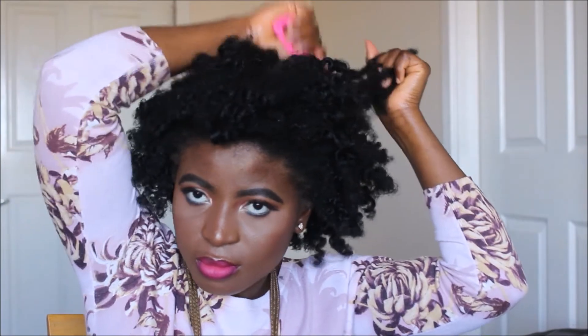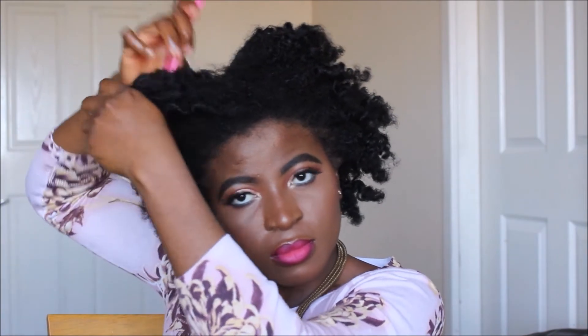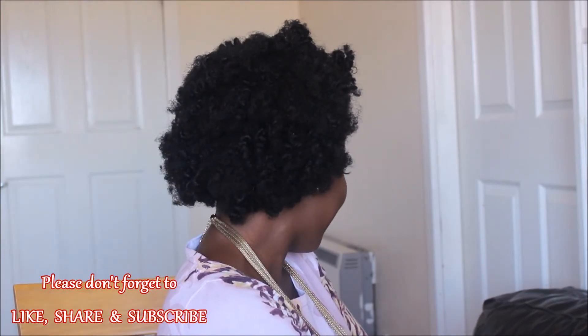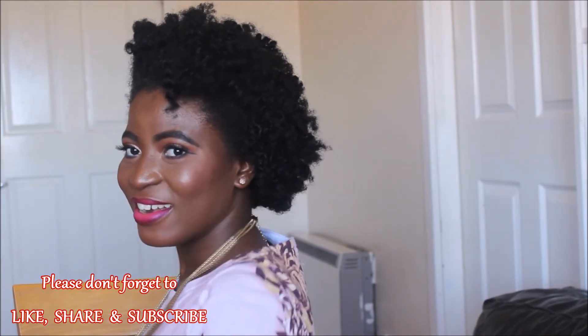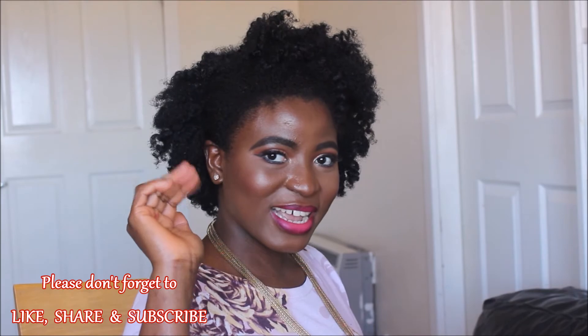Once I'm done separating each Bantu knot, I pick the roots of my hair with a pink comb, being very careful to pick only the roots to avoid frizz. But I didn't like how flat and too shiny it was looking — I wanted more volume and texture from the roots. That's why I picked it this much. This is what my hair is looking like: curly, like telephone-wire curls, which I really love. If you enjoyed this video, please don't forget to give me a thumbs up, subscribe to my channel, and leave me nice comments in the comment section below.